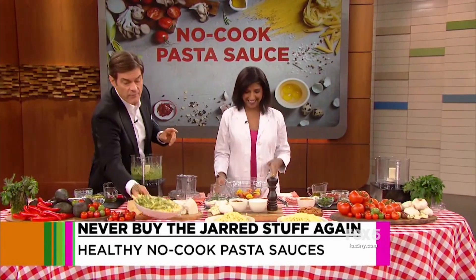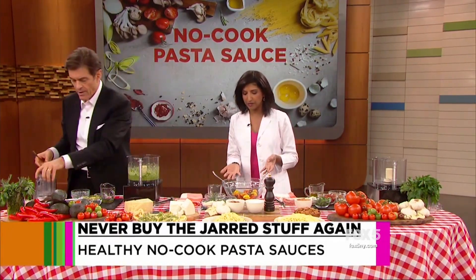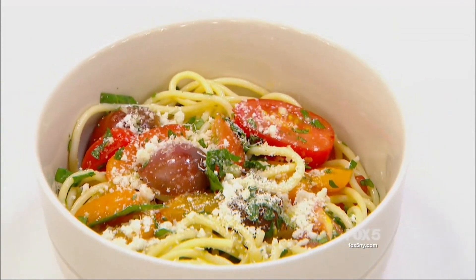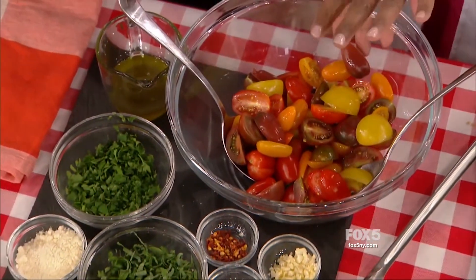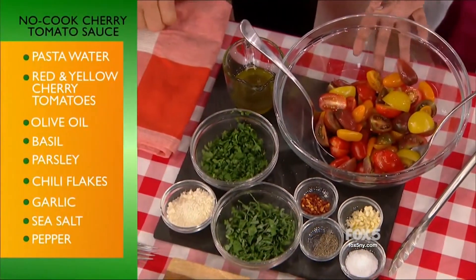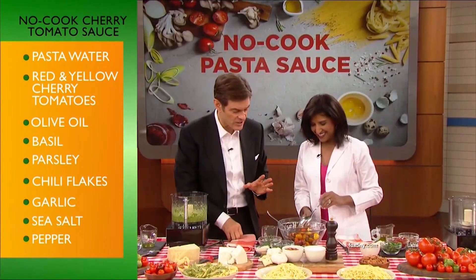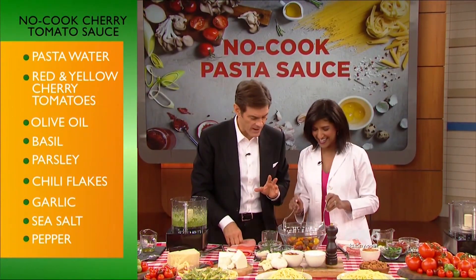Next up: a tomato-based no-cook sauce. This is a no-cook cherry tomato sauce and the star is beautiful cherry tomatoes. I love to use lots of different colors. This is really easy to make — you're going to slice up some tomatoes. You can make this at home and show off your surgical skills slicing up some tomatoes. This tomato no-cook pasta will definitely impress.